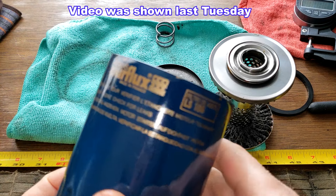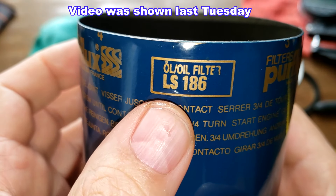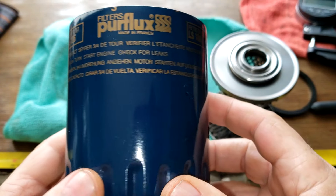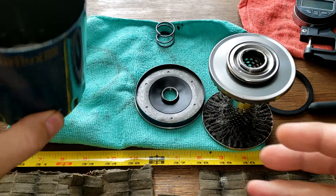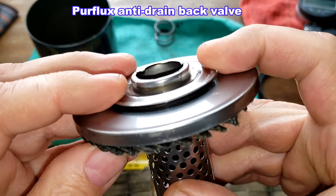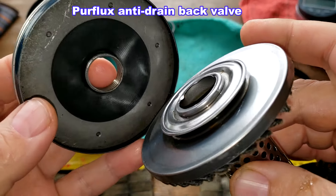I just got done doing a video on this Perflux oil filter number LS 186 — I'll put a link to that video at the end of this one. What I wanted to do is look at the anti-drain back valve setup they have on here. If you're as curious as me, you'll probably want to watch this video too.